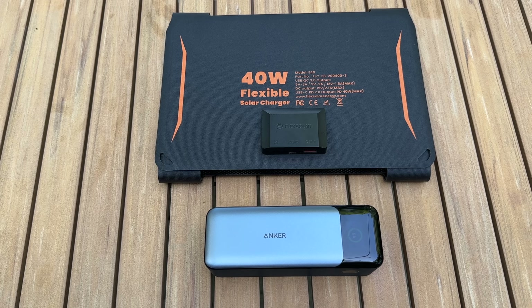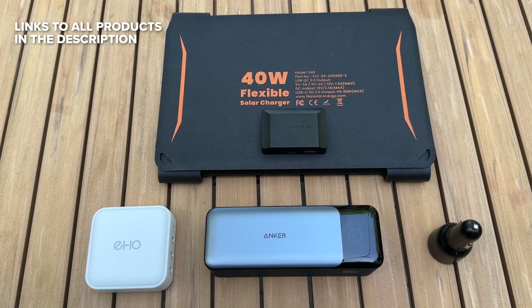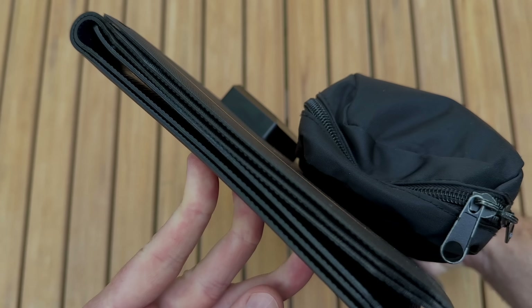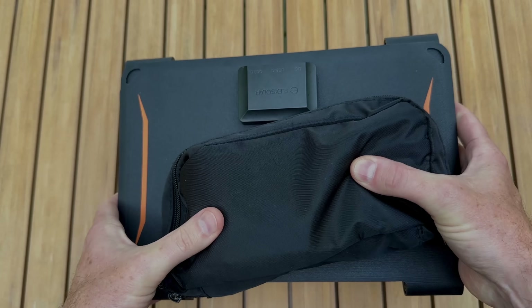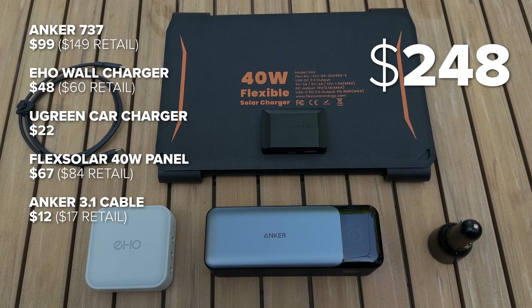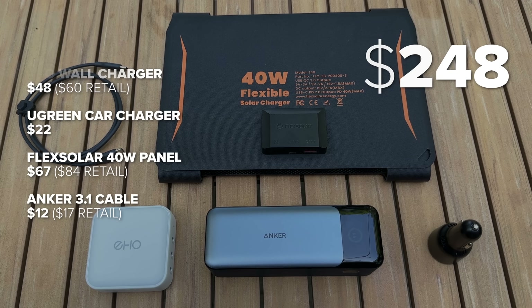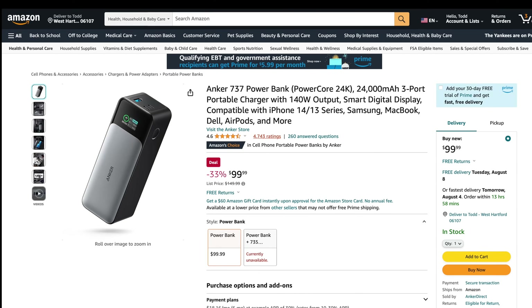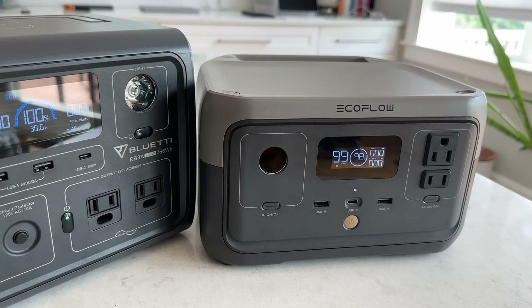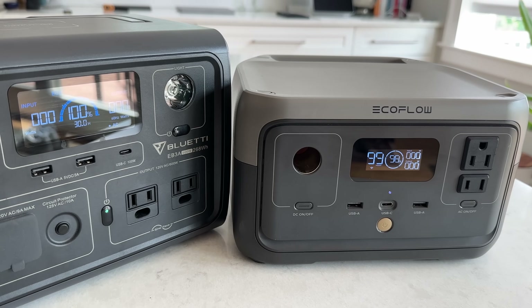At this point I assembled a pretty great micro power station with a data-rich display, wall, car, and solar charging, and it only weighs 5.1 pounds. All in, it cost me $248 by waiting and getting things on sale. The 737 goes on sale every few weeks for $99, so just be patient — at its full retail price it's not a great value. So why buy this instead of a regular power station?